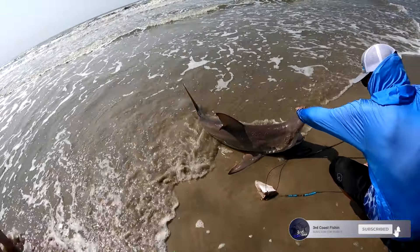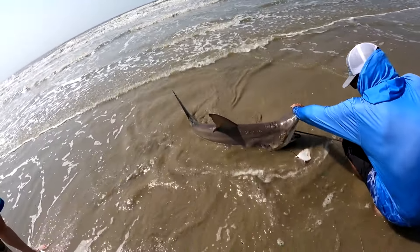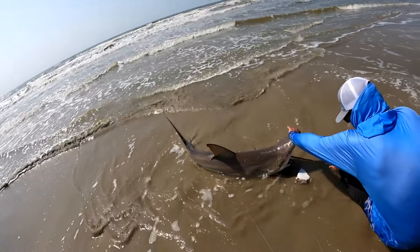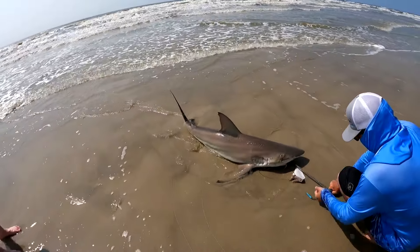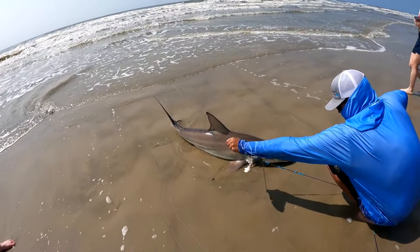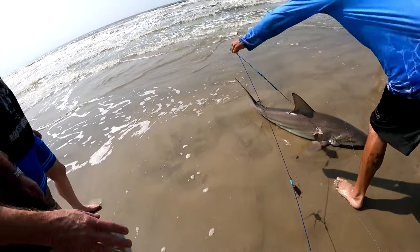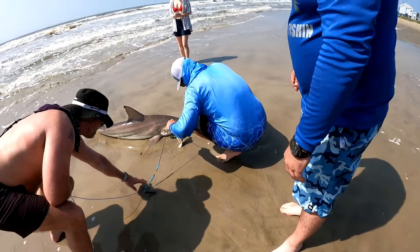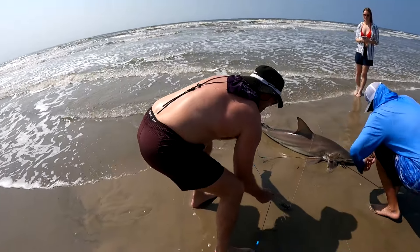Should we release him? Let him go. I don't want to kill him — don't grab this leader, pull it back. Good job, Jason. You caught it. Oh my god, he's going to be in there. Pull it tight.